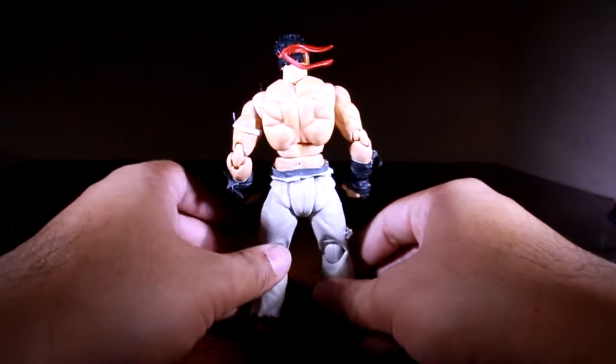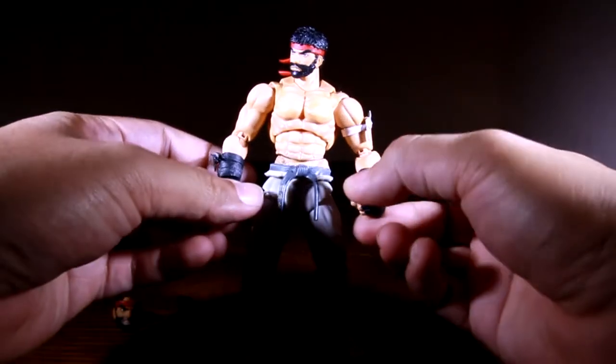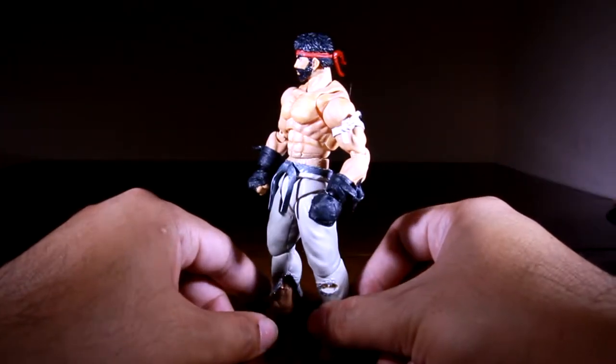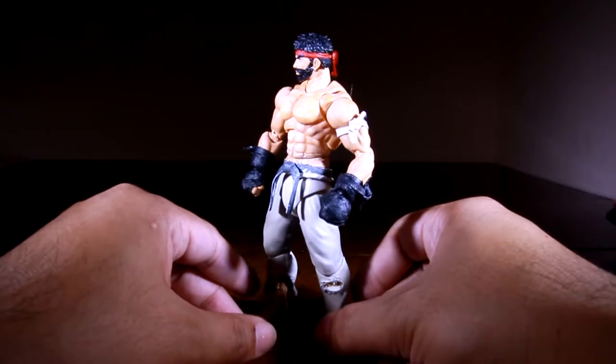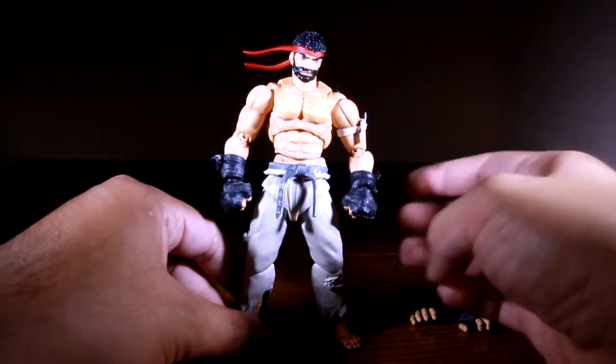What you see here took me a lot of time and quite a bit of money, but I think he looks okay for what I've done with him. He's not horrible — he could be better. Today I just want to show you how I did this.